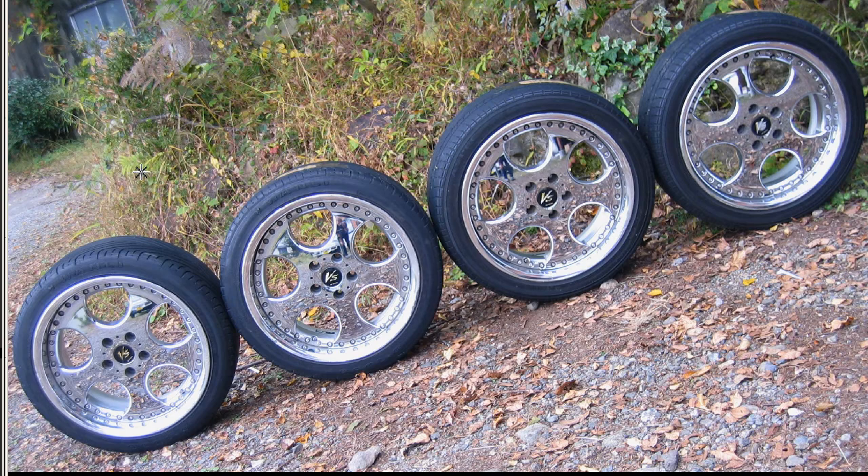These are the wheels — the front 8J18s, the rear 9J18s, both with an offset of plus 38, PCD of 114.3, and they are 5-hole.